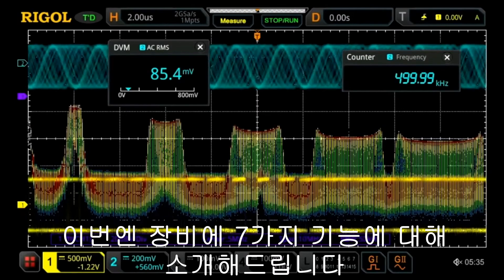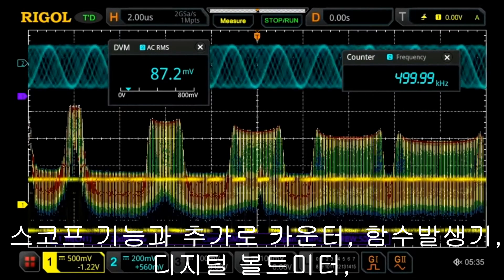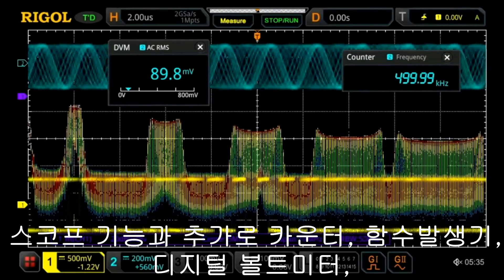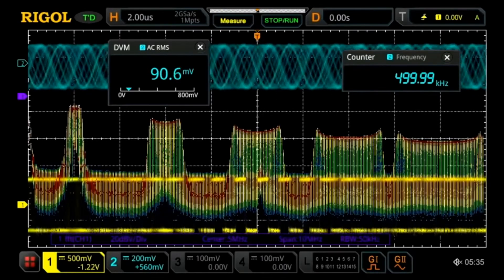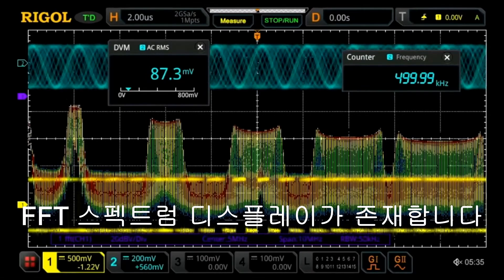Here we can see some of the seven-in-one instrument capabilities. In addition to the scope, we see the counter, arbitrary function generators, digital voltmeter, and the FFT spectrum display, which can be used like a spectrum analyzer.